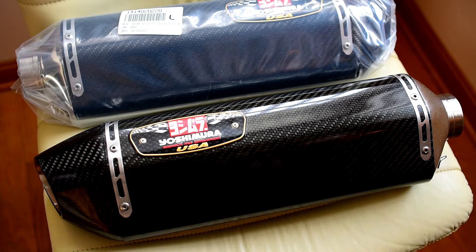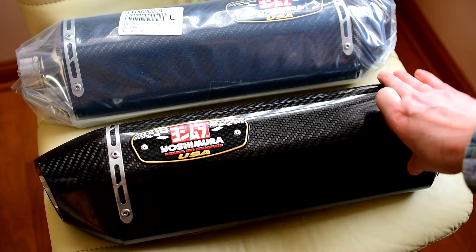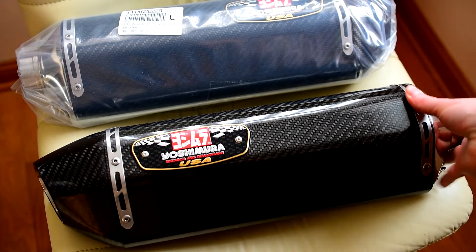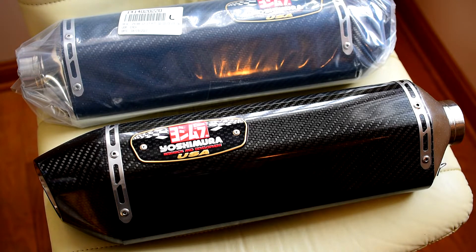Hey, how's everybody doing today? Today I'm going to put these Yoshimura R77 slip-ons on my Kawasaki.